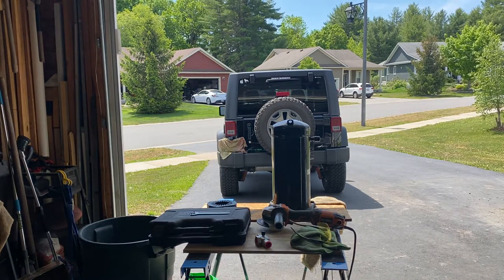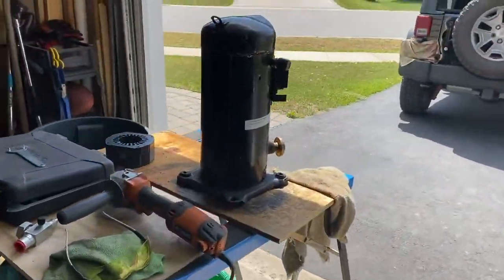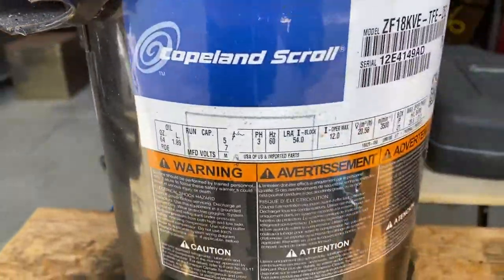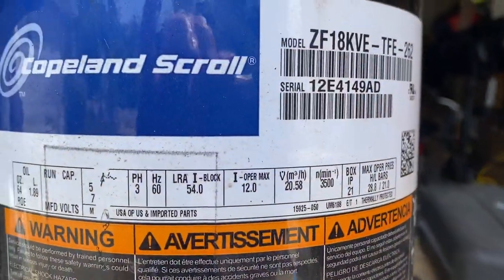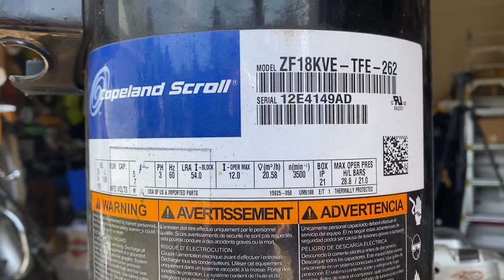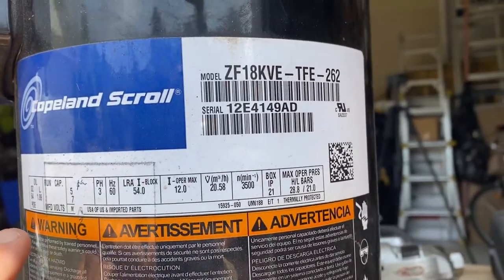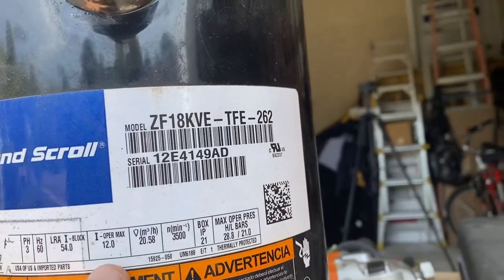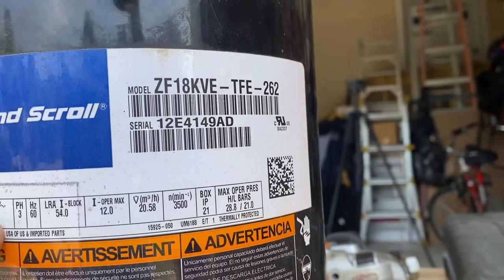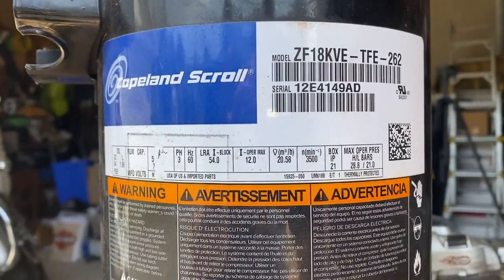Like I did with the reciprocating compressor, we're going to go over the nameplate. I'll show you how much better this camera focuses. Model number ZF18KVE-TFE262 — the TFE actually tells you the voltage. This is a three-phase 575-volt compressor. It's worn off a bit on the plate but it's 575 volts, three phase.